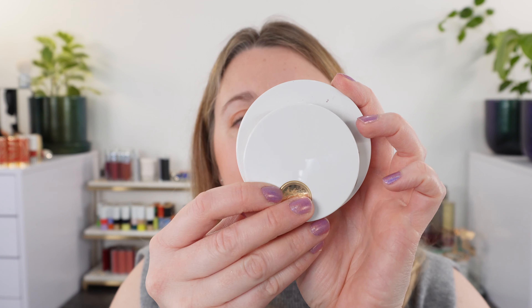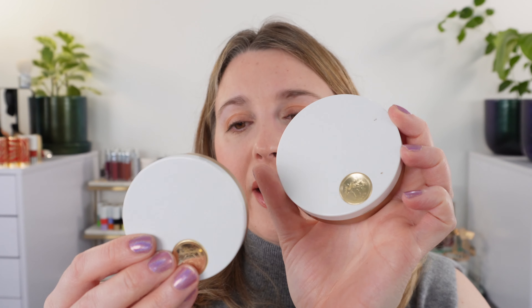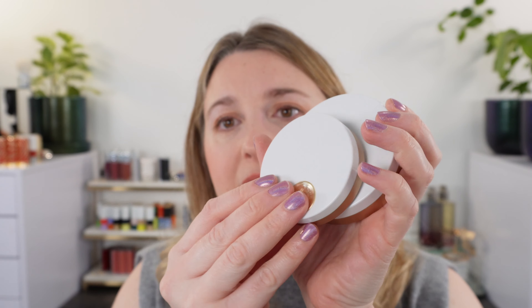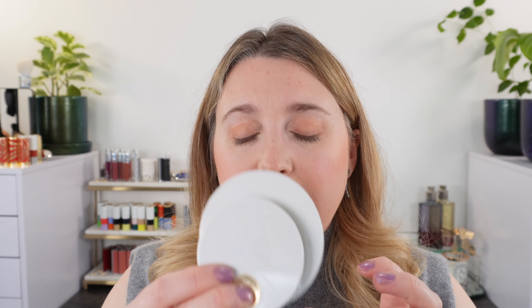Last year's Plein Air line came out in this smaller size — the new ones are 18 grams and the powder from last year was 6.5 grams, the same size as a blush compact. So the new one is oversized by comparison. The highlighter from last year's Plein Air collection was too deep for me so I passed that on to a friend, so I don't have that one to compare.